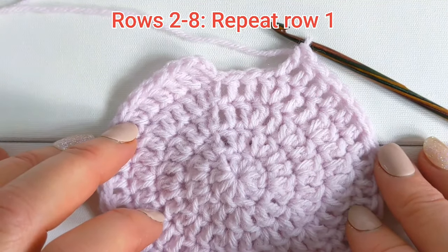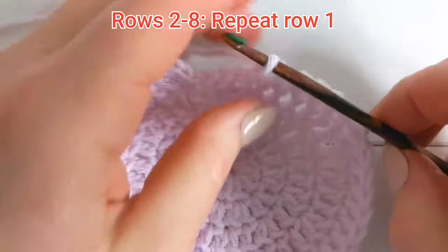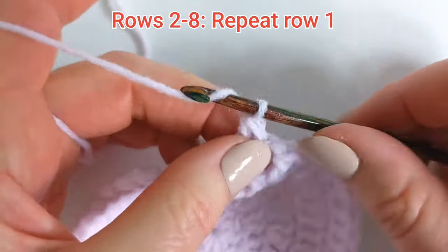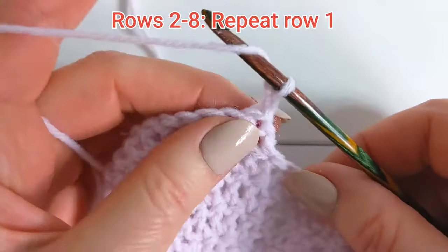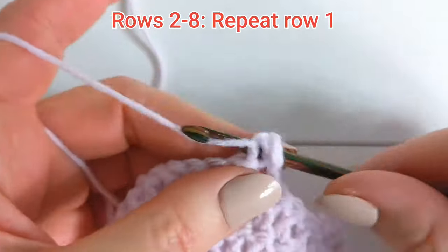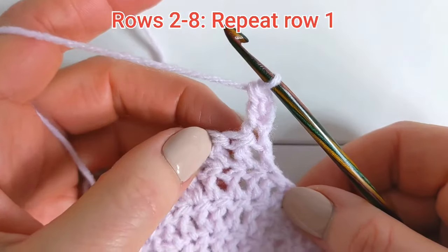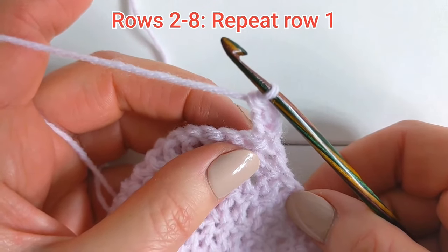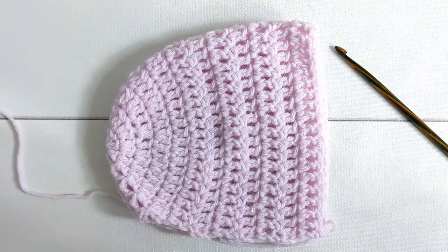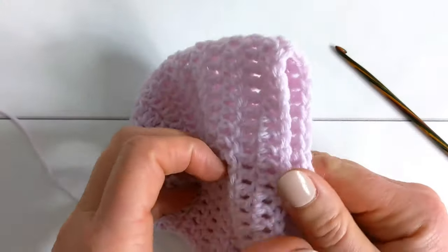For rows 2 to 8, you're simply going to repeat row 1. So you'll begin by chaining 2, turning your work, making 1 double crochet into the same stitch, and then working 1 double crochet in each of the next 37 stitches. This is what your little bonnet should be looking like at this point.